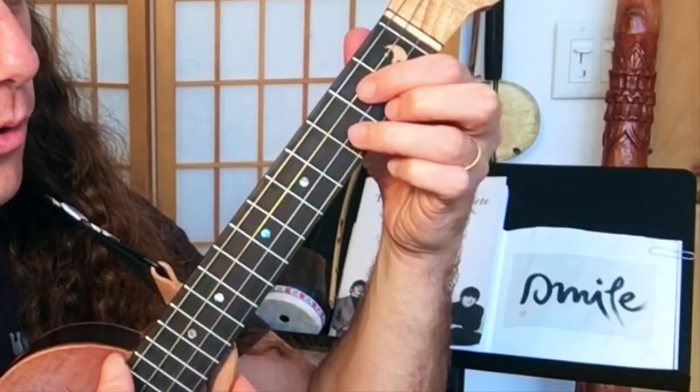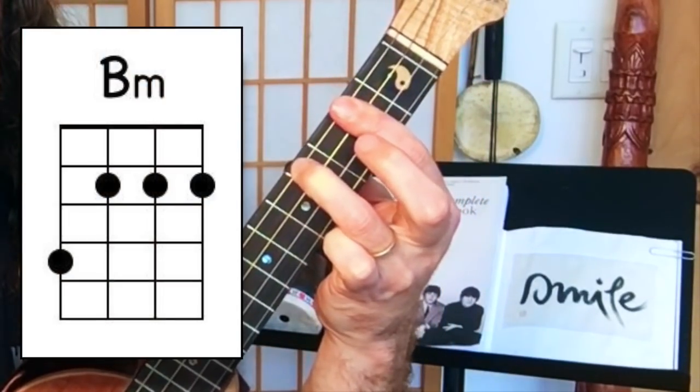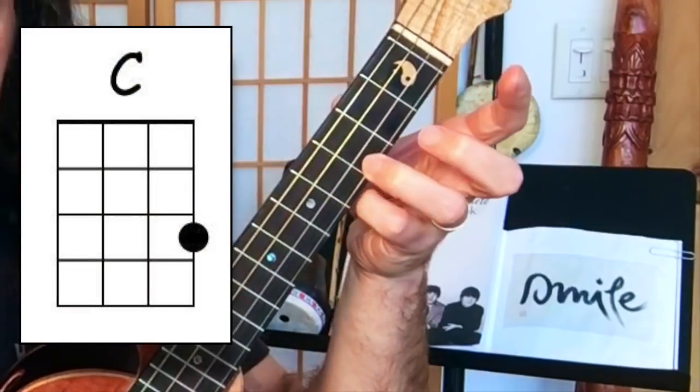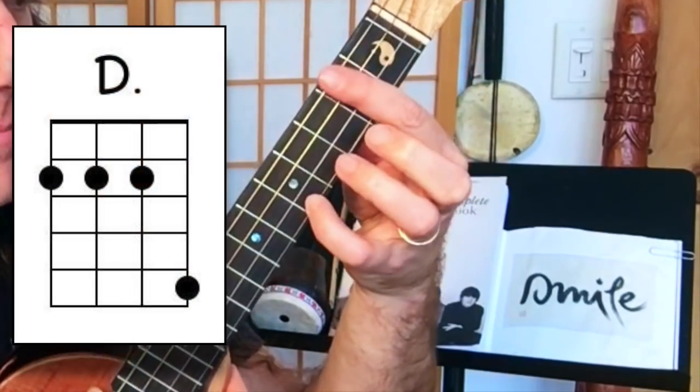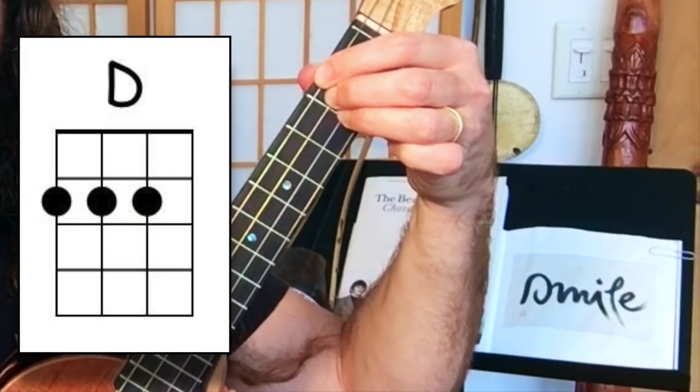For the bridge we're going to use four chords: G, B minor, C, and D major. And you can of course finger the D major like that if that's easier for you.